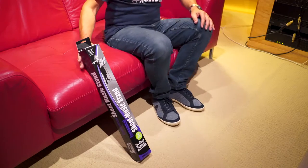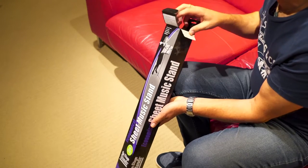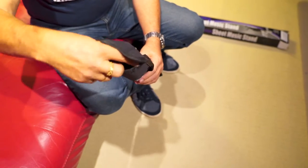Hi everyone, today we're having a look at the assembly of the OnStage music stand. So let's open up the box — it comes in a great little carry bag, which makes it nice and transportable.